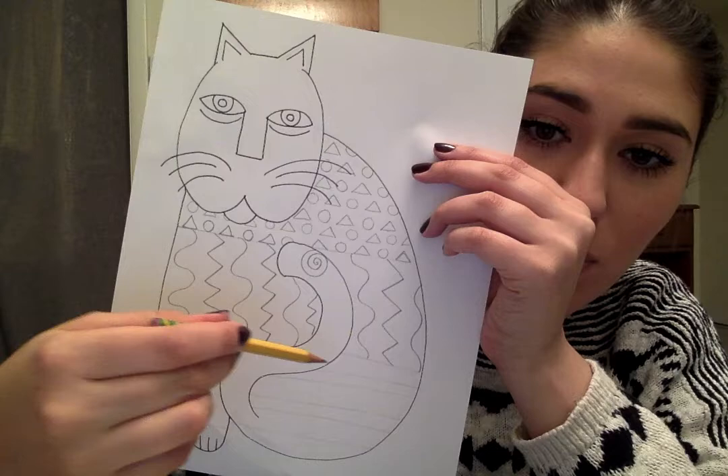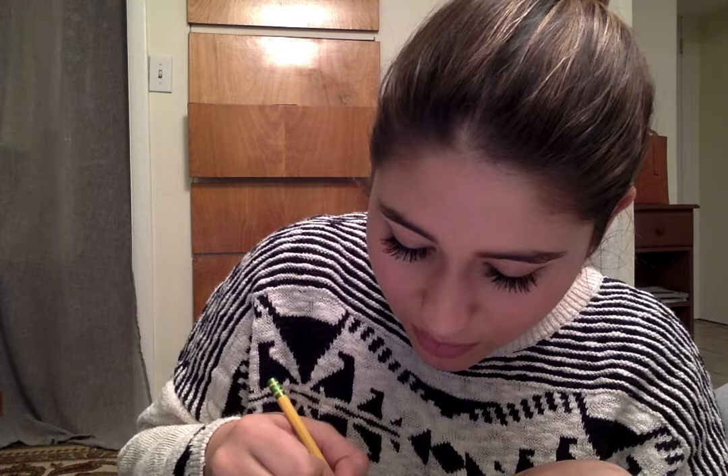To do spirals, I like to start in the middle and then move my pencil going outwards in a circular motion. If spirals are too hard, that's totally fine — you can do polka dots, you can do hearts, stars, anything that you want. As long as these are nice and filled up, they will look beautiful. You guys can also color these in with any materials that you have at home. Don't worry if you don't have crayons — you can use colored pencils or anything. This is just so that you guys have something to do while you're home.